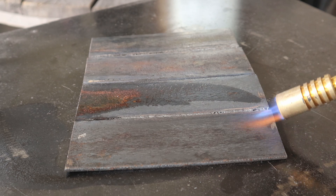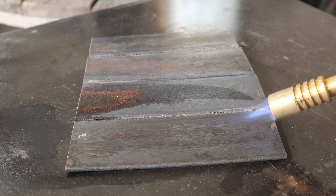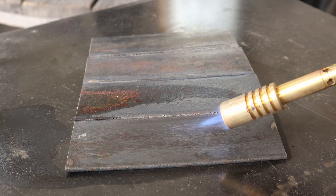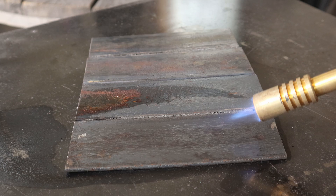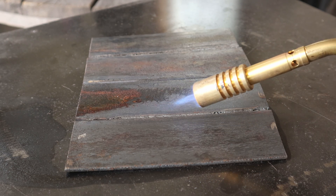If you go over an area you've already gone over and there's more moisture coming out, you need to keep heating that spot for longer. That means your heat didn't penetrate deep enough into the steel to burn off all the water that is in the material.